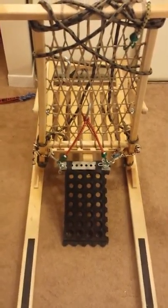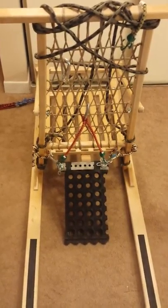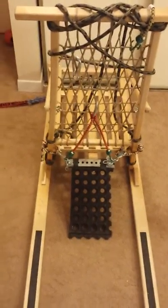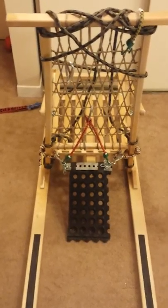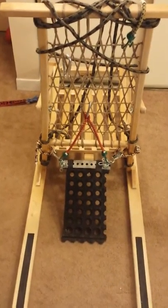I was asked to do a video to show how I've attached my drag mat to my kick sled. This is a shot of it all set up.